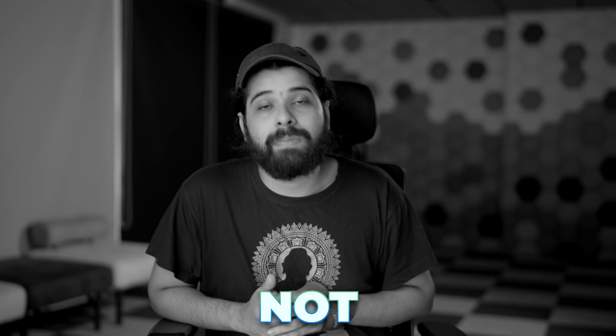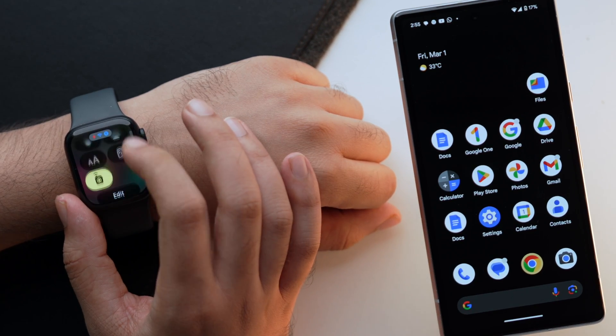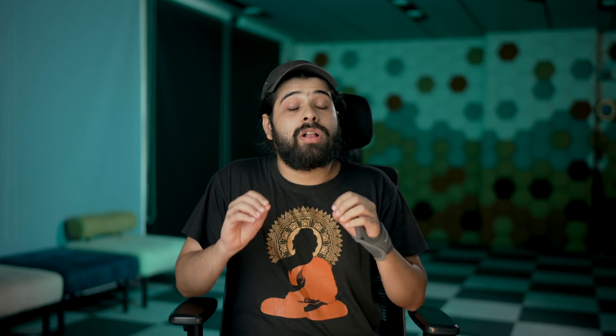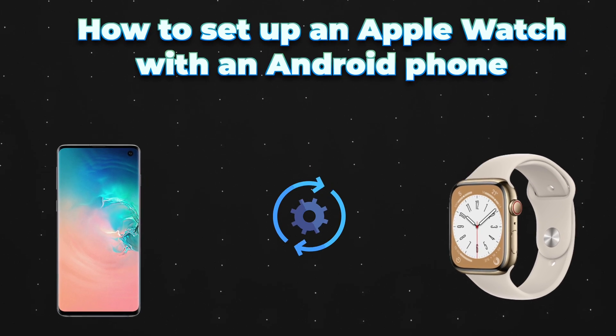One thing to keep in mind is that even though you can use an Apple Watch with your Android phone, there are some features that as an Android user you will not be able to use. Apart from that, after connecting Apple Watch to an Android phone, the Apple Watch will also lose some functionality as well. To connect both of these devices, first we need an iPhone, then an Apple Watch, and of course an Android phone. With all these items ready, let's check how to set up an Apple Watch with an Android phone.